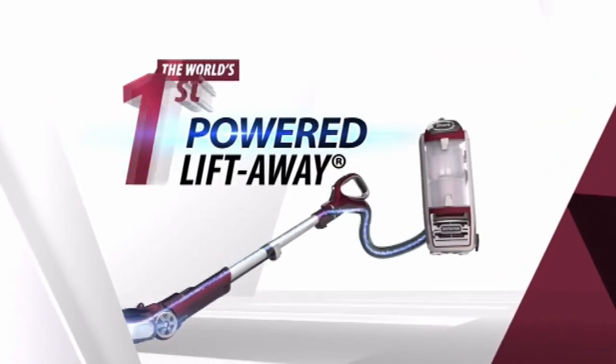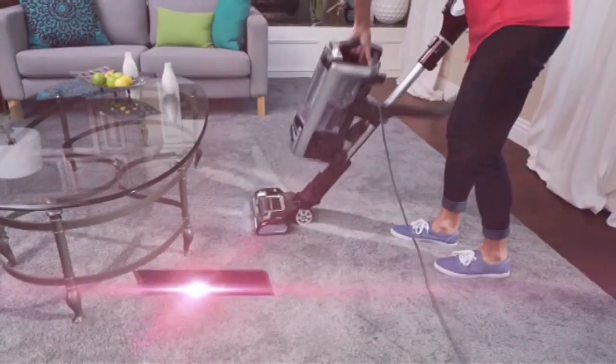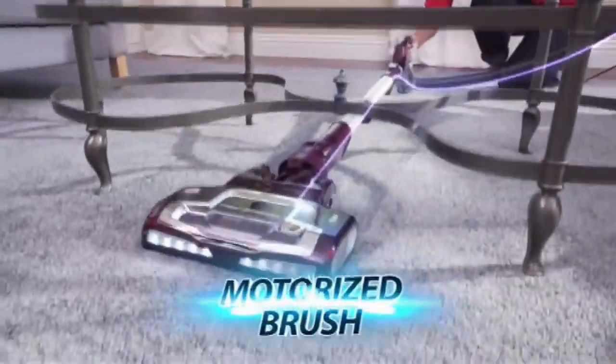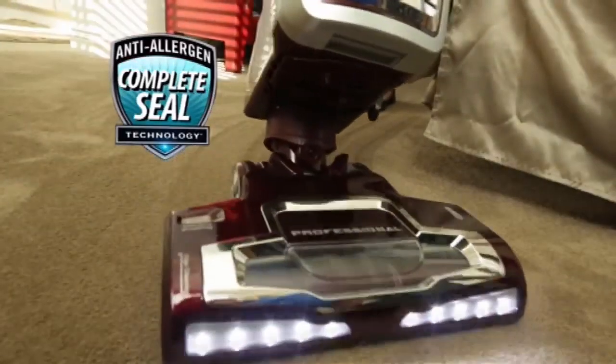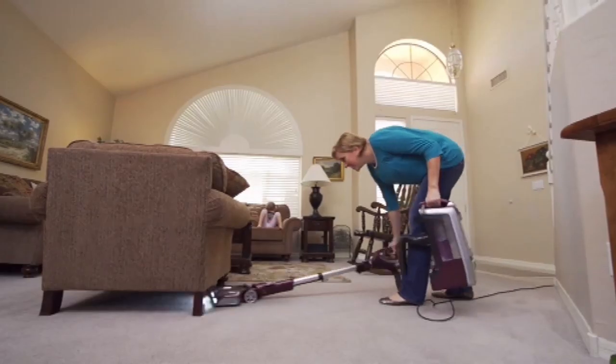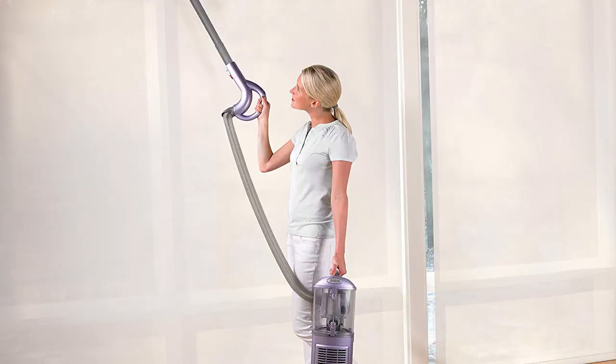Number 9: The Shark Navigator Lift-Away Vacuum, on Amazon originally for $249.99, but now $209.99 with a 16% discount. If you're looking for a replacement for your current vacuum, choose one that's as functional as it is attractive. For cleaning stairs and hard-to-reach areas, this Shark Vacuum has a lift-away canister.